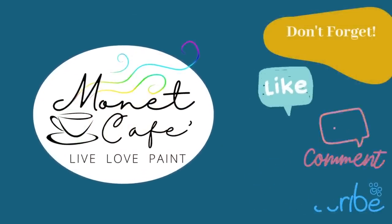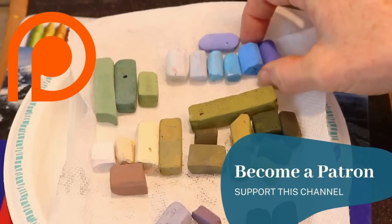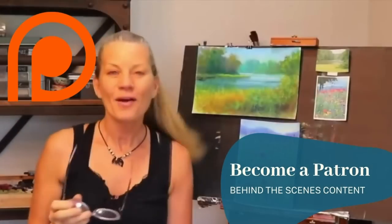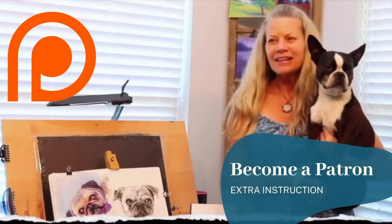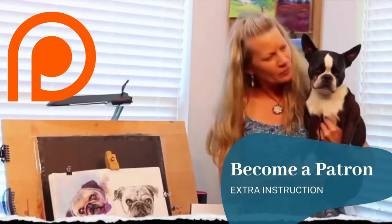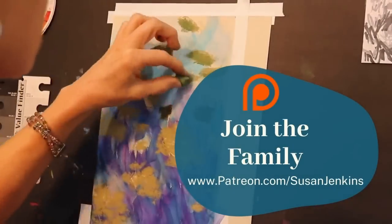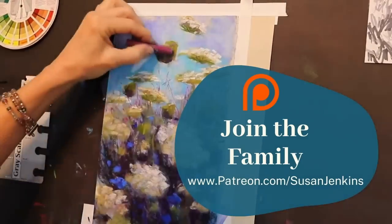I hope you'll take a quick moment to like this video, comment — I'd love to hear from you — and subscribe to this channel. I would also love it if you'd consider becoming a patron of mine on my Patreon page. It's only five dollars a month; you get behind-the-scenes content, extra instruction, and it's lots of fun, so come join the family.